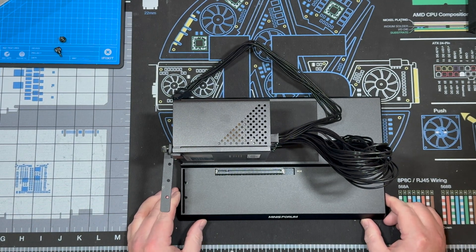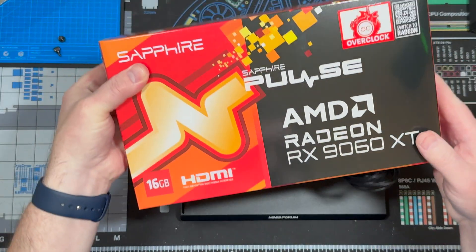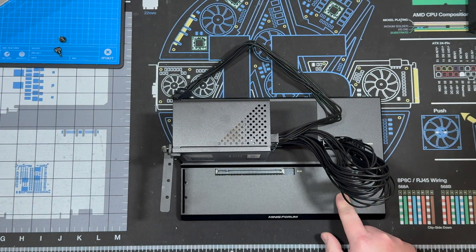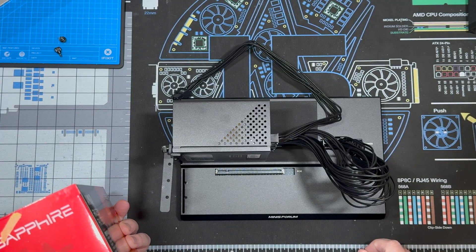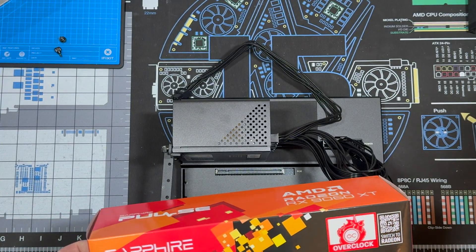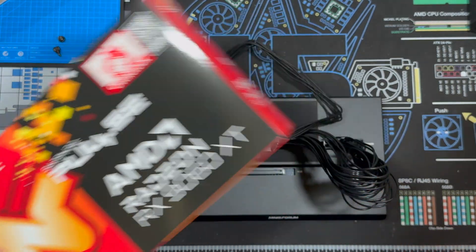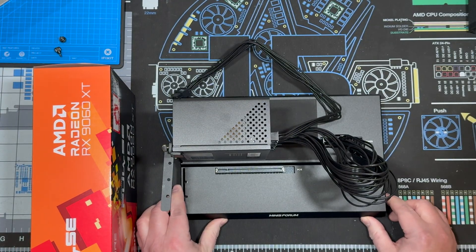I'm Darren Hadley. Today we are going to install a Radeon RX 9060 XT into the MinisForum DEG-1, and then we're gonna try it out on the MinisForum MSA-2 system like we have been doing. I'll do some more synthetic benchmarks and maybe a little Call of Duty play. I want to see how this card performs, so let's get started.